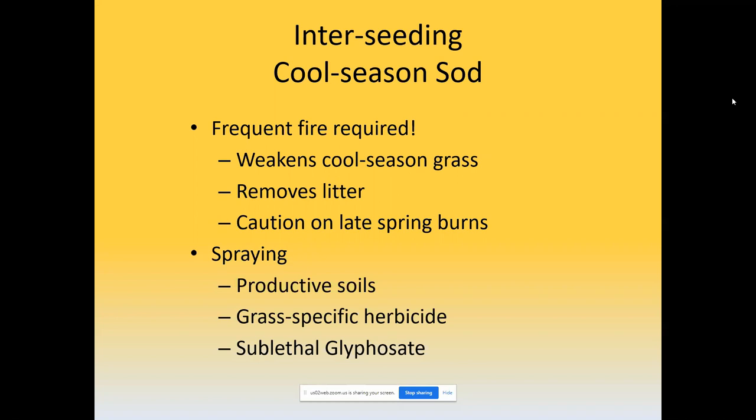On really productive mesic or wet mesic soils with a lot of grass growth and competition, a sublethal application of glyphosate can get a good compromise between releasing all the seeds by killing the sod versus just weakening it. There are also grass-specific herbicides that often don't totally kill the sod but weaken it as well, especially in situations like reed canary grass. With eventual annual fire — especially some light spring fires — you can really push out reed canary grass, but it's a very slow process.